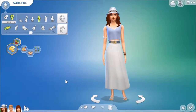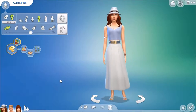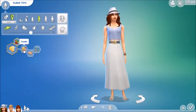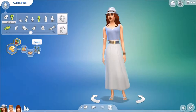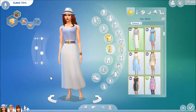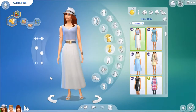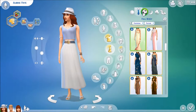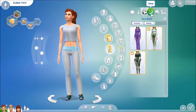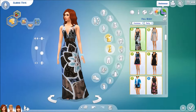It seems we've reached the part of the video where I introduce you guys to the family. This is Aubrey Fry. She has the MasterChef aspiration. She's a foodie, she's outgoing, and she's an insider. I haven't made a Sim with a hat in a really long time, so I decided to give her one. Here are her outfits: everyday, formal, athletic, sleepwear, partywear, and swimwear.